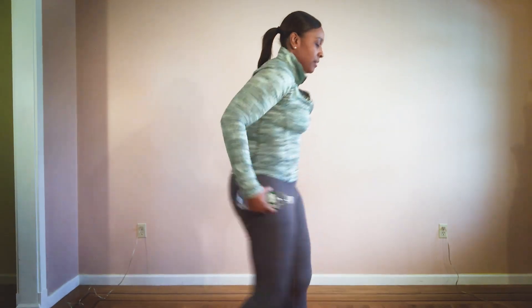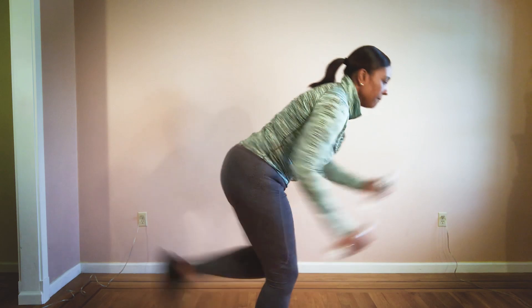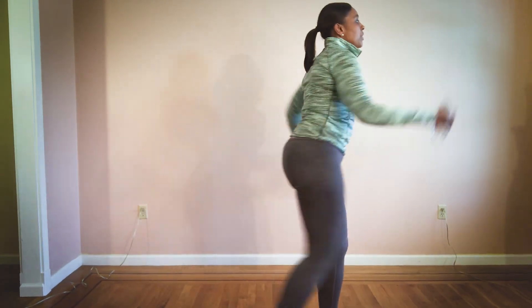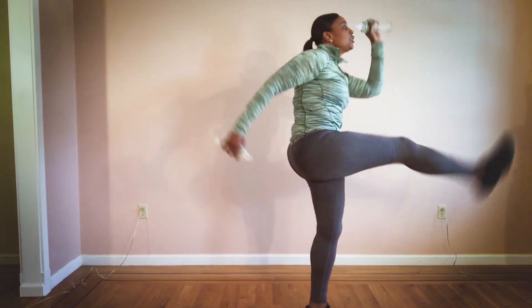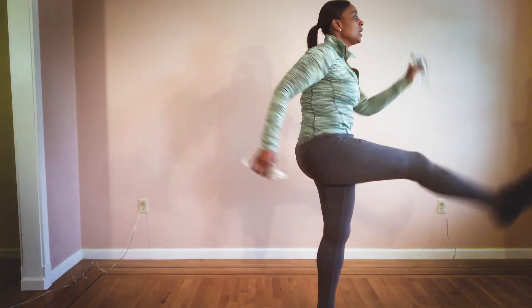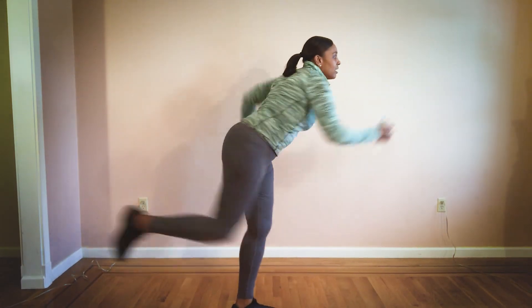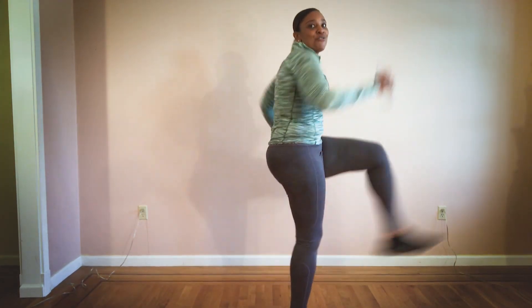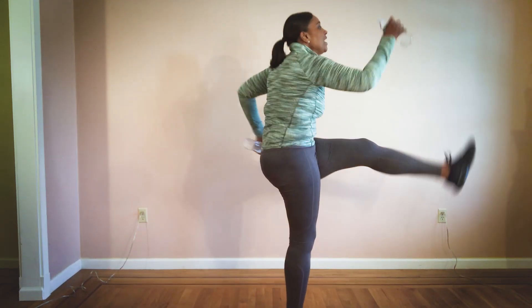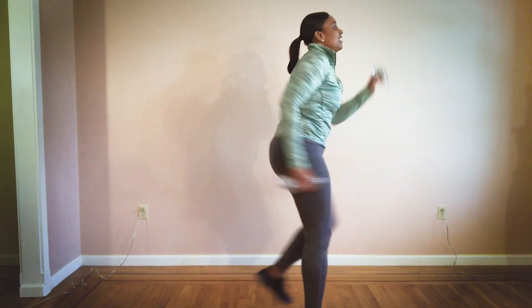Now we get ready for our kick front to the back. Here we go — eight, seven, six, five, come on, keep it out, four, three, two, one. Eight, seven, let's go, five, four, you got it, come on, three, two, one.